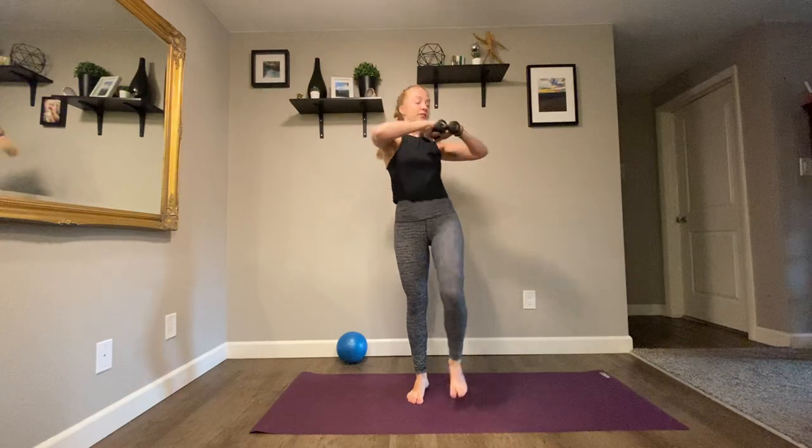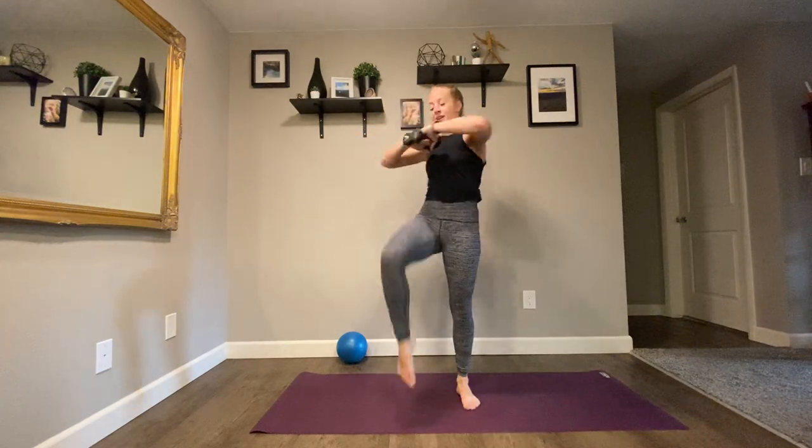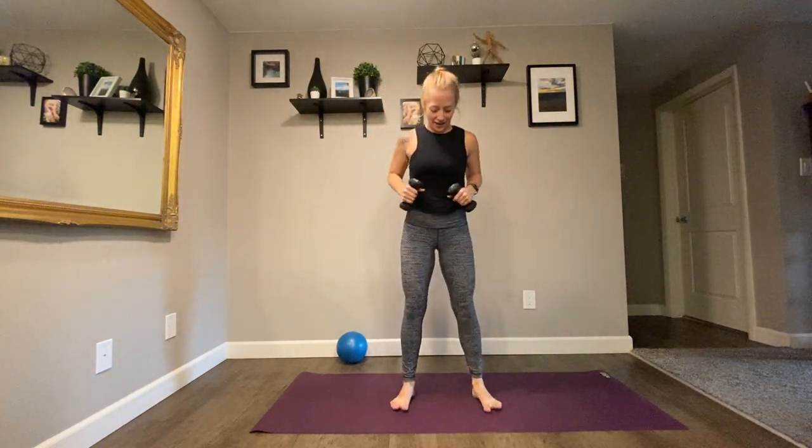Right, left. Bring it out, pull, pull. Exhale every time you lift your knee. Counting down — eight, seven, six, five, four. We're heading to a squat in three, two. Last leg and left. Squat down and up.